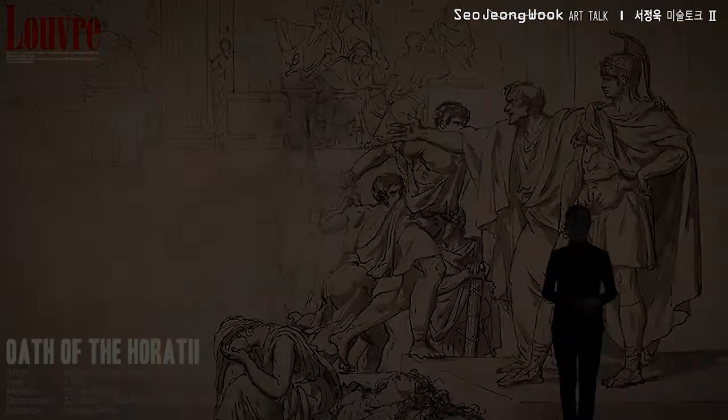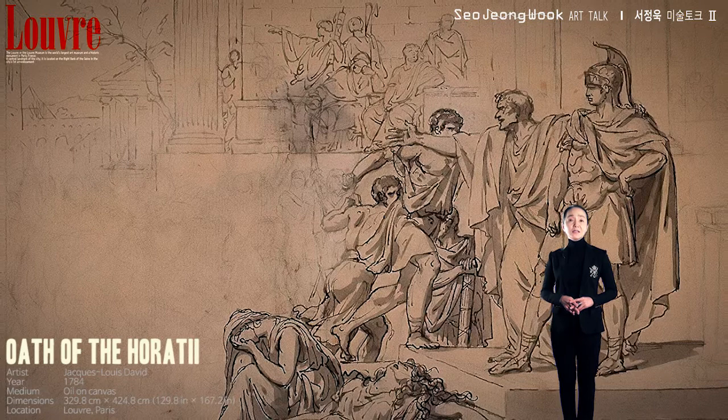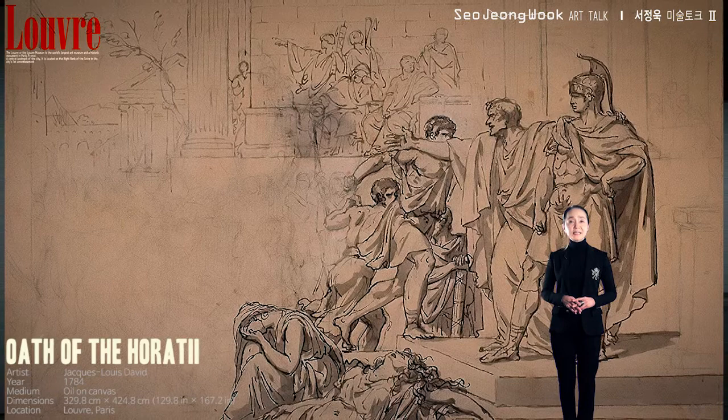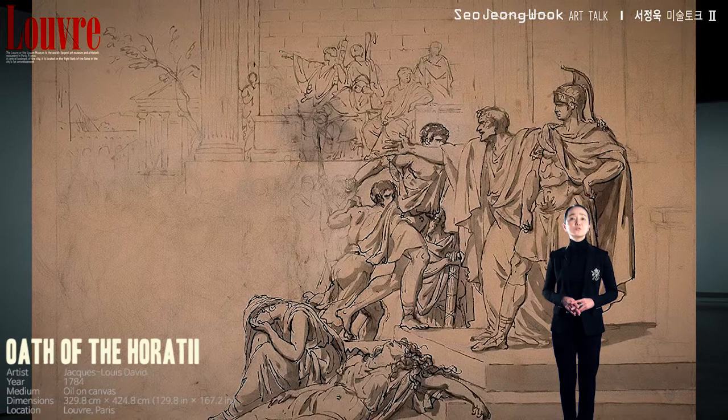But this isn't the end. Look at the next picture. One would expect the father to scold his son for ruthlessly executing his sister. But the Horatius family are different. Stood atop the stairs with his hand on his hips stands the brother Horatius. Next to him, talking to a crowd, is his father — he's defending his son's actions. Rome comes before anything else, he explains.